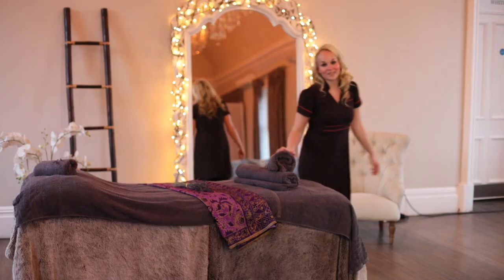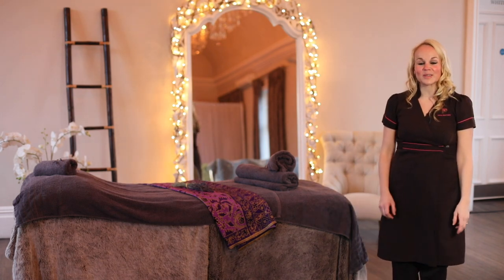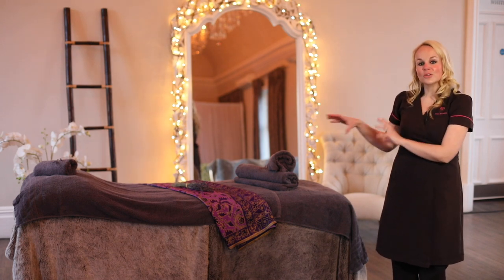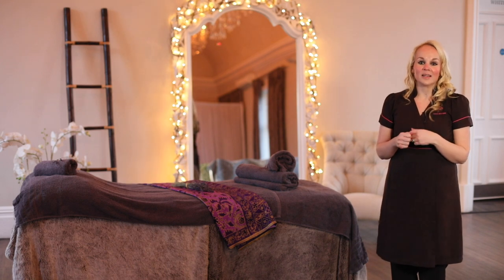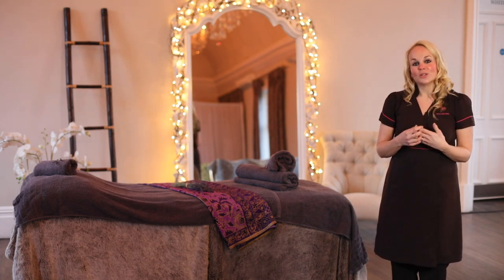There's nothing more versatile or eco than our range of treatment bed sarongs. You can set the bed before your client arrives using it as a diagonal runner, so you get this highlight accent of colour, and you can choose from our wide range for the one that best suits your salon.